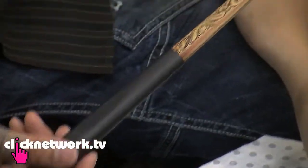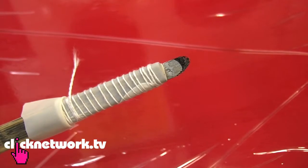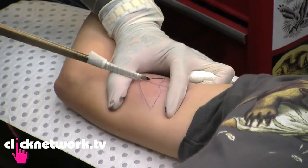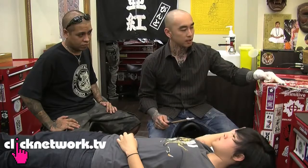Mark, could you explain to us what this is right now? Bamboo tool with a bit of a grip and the handmade needles there. I'm actually just plucking the skin, going at an angle and kind of lifting the skin up, injecting the ink inside.